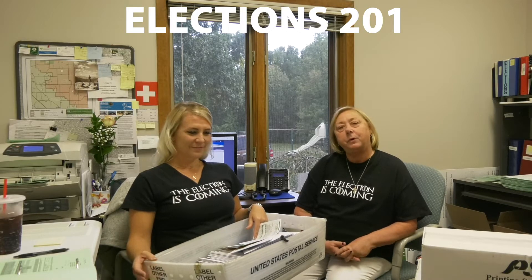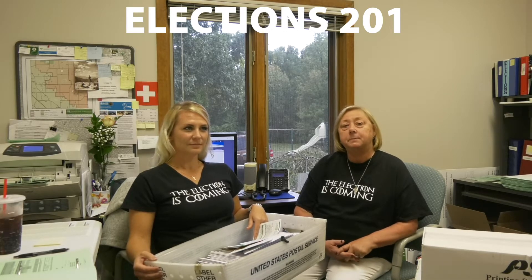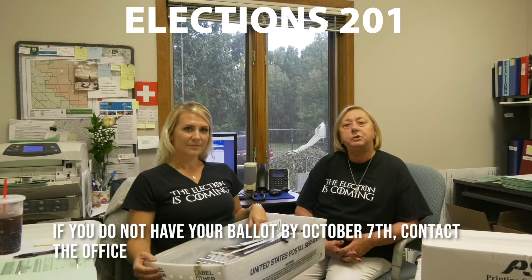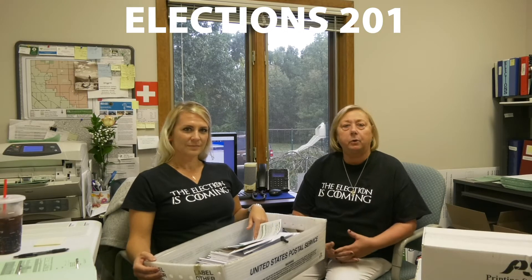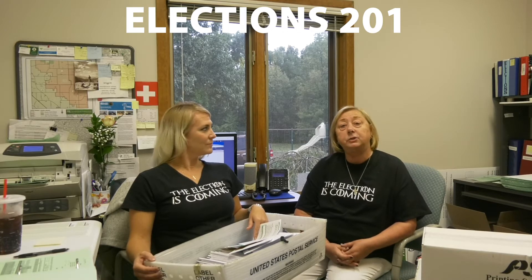If you have requested an absent voter ballot, you should be receiving it sometime between now and next week. If you do not receive it by October 7th, Wednesday, please call in and ask for Janelle or myself, and we will look it up and do what we can to get you that ballot.